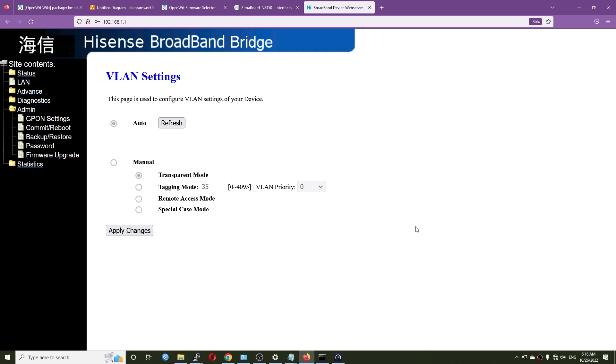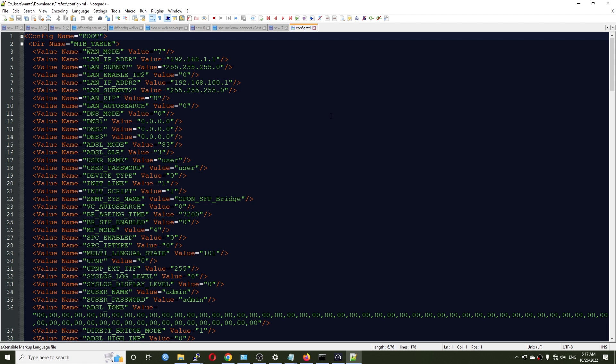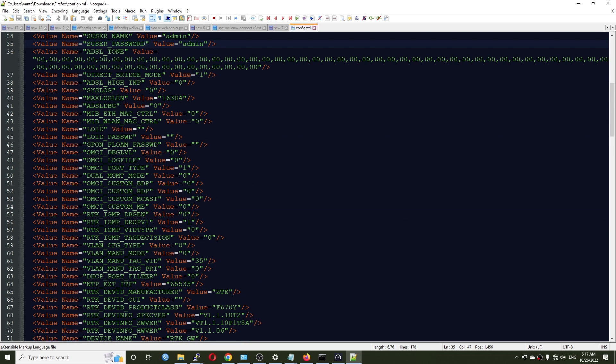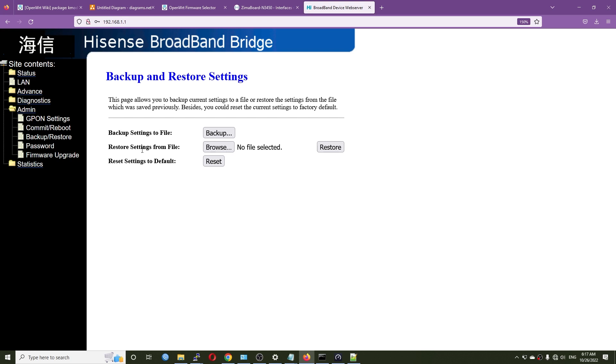Besides the web UI and Telnet, you can also manage the Hisense module via SSH. You can go to Backup and Restore and do a full backup — click Backup and it gives you a config.xml file. Open that file and change whatever settings you need: IP address, username, password, LOID, LOID password, and more. Save it as config.xml and upload it to restore the configuration.